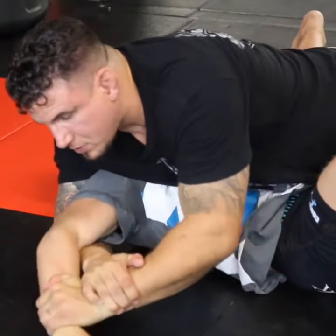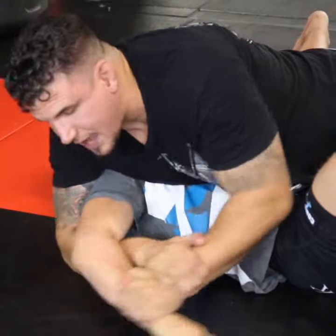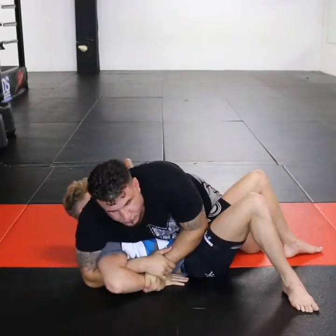I don't allow the person's arm to be straight because that's one way of them bending out of it. As soon as they do, I keep it close to their body.